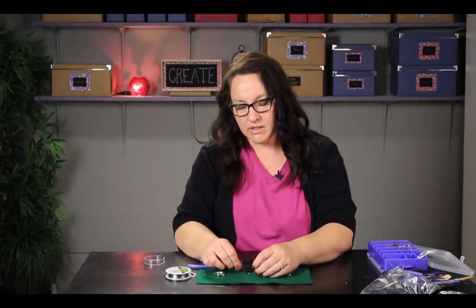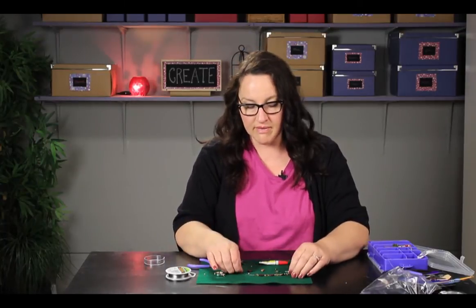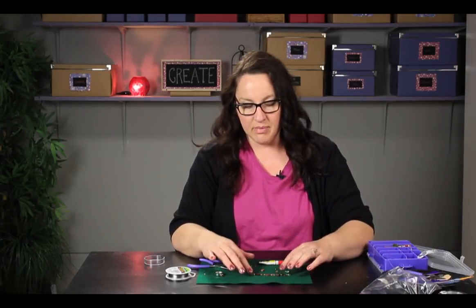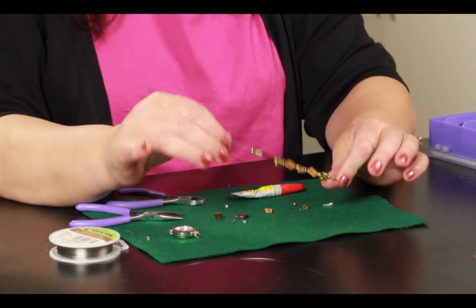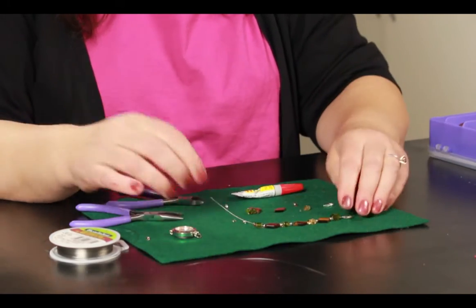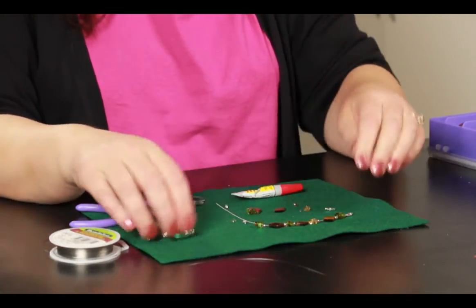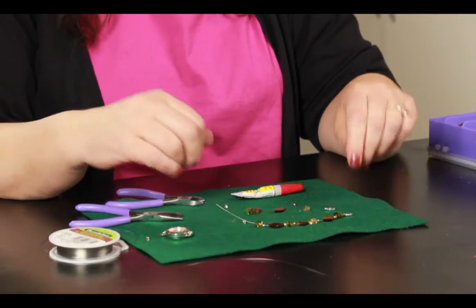Say you've broken it at one end and either all the beads or some of the beads have slid off. What you would want to do first of all is lay it out in the pattern that the beads were strung in so that you know what order to put your beads in. I still have some of them on my wire here so I know what the pattern is, but here are my loose beads. This had a lobster claw on both ends and then it just attached onto the watch. But you may have one type of a lobster claw and maybe a loop or something at the other end.